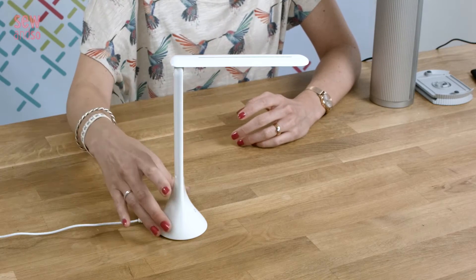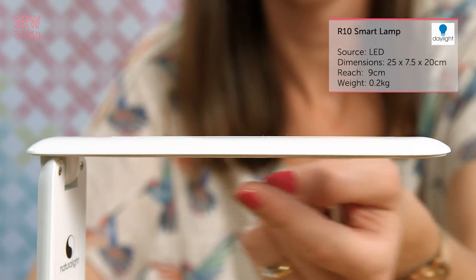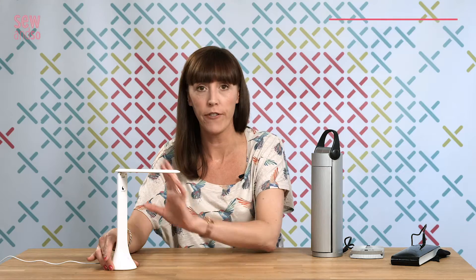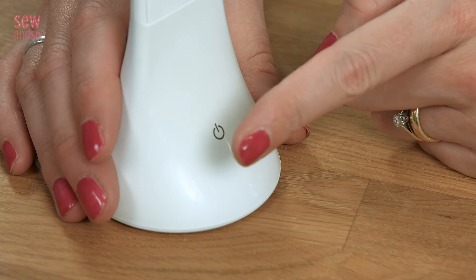My first pick, and the smallest of the bunch, is this R10 Smart Lamp, which despite being tiny, has all the Daylight technology. It has 18 LED lights under here, which offer full spectrum light, so it's perfect for stitching, for colour matching, or just for reading. It's touch dimmable in three settings, so it's rather nice. You can turn it on here.